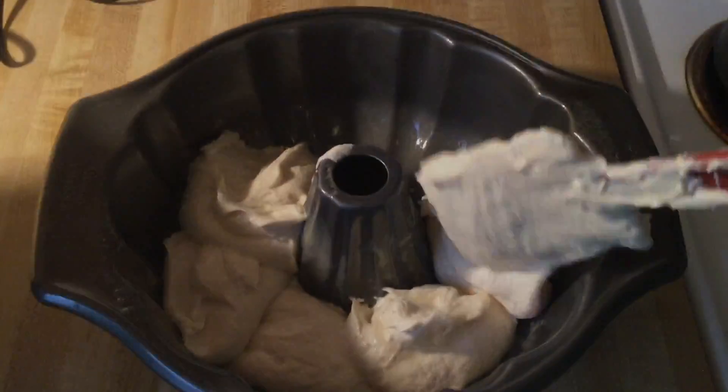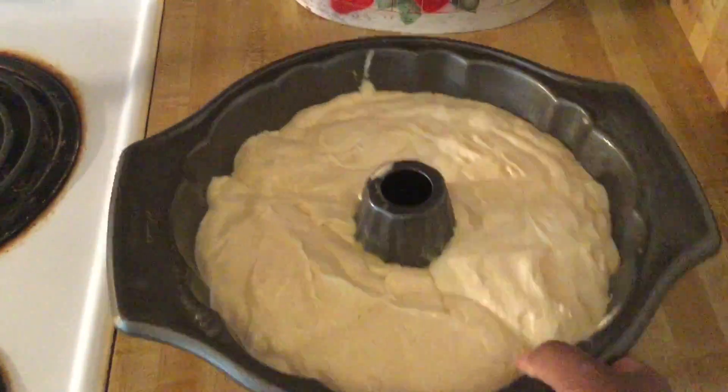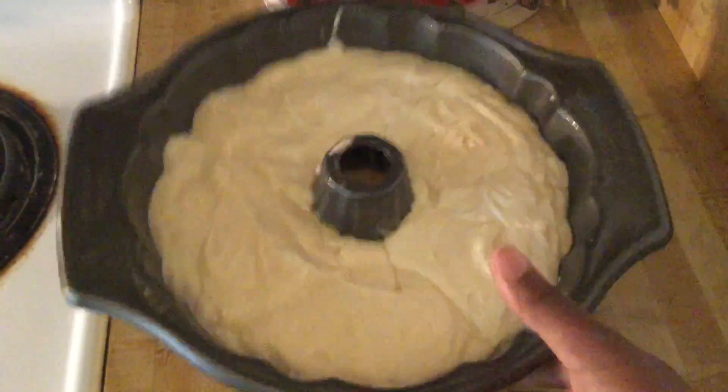I got all my batter into my bundt pan and we're going to give it a shake and bang it a few times to get rid of some of the air bubbles.